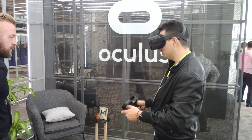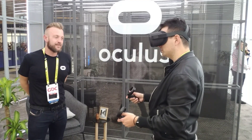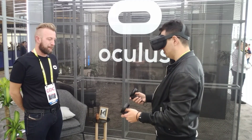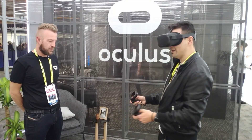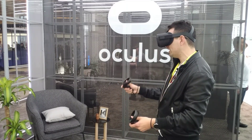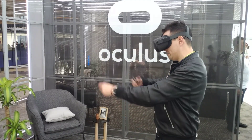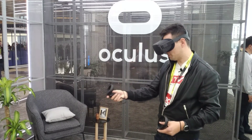The screen looks amazing. I would say it looks very, very comparable to the Vive Pro screen — so it looks very nice. I'm on the tennis court right now, training. For the tracking, it seems perfect. I have a racket in my hand right now, and it's being tracked all the way. I can do all kinds of movements, fast movements — it's being tracked perfectly.